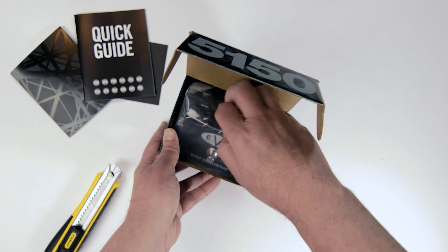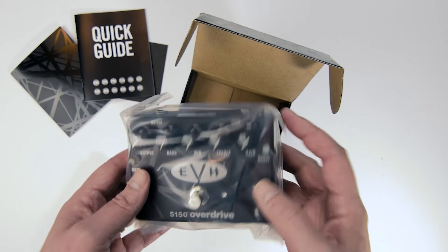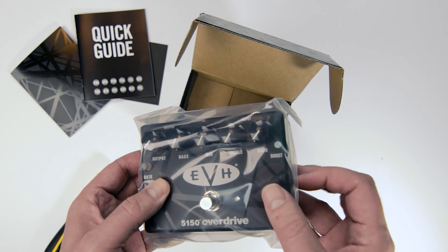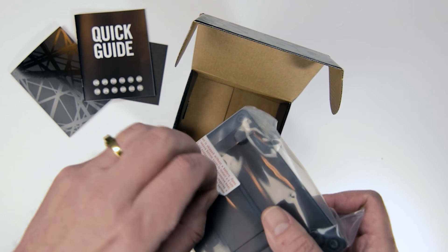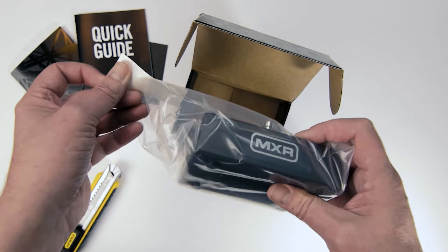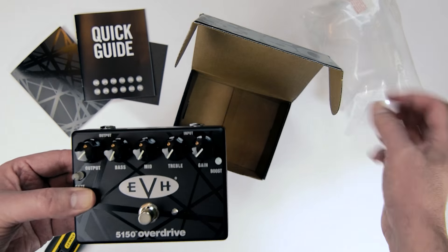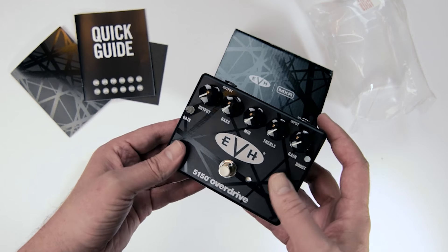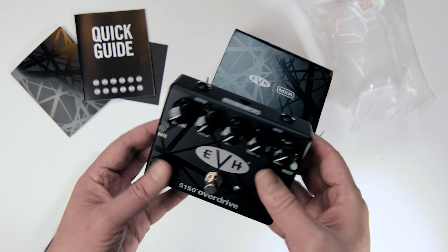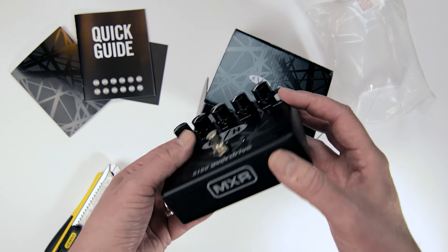And then we have the actual pedal itself — the EVH 5150 Overdrive, sealed in plastic. It feels a little different than some of the other MXR pedals. It's more of a lighter metal, like a tin-type material, as opposed to the heavier steel chassis I feel in the MXR Flanger. But nonetheless, very well constructed. Nice flat finish, and buttons are solid — very nice construction and a very nice looking unit.